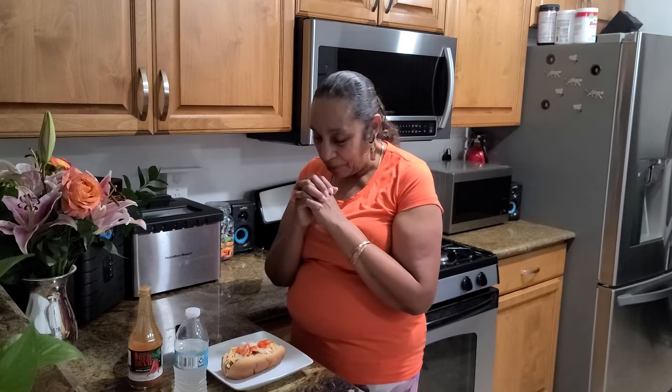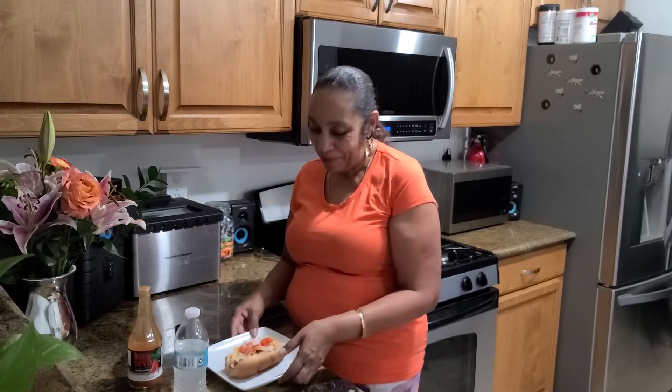Let's say a prayer. Heavenly Father, thank you for this. We know the blood of Jesus today. In Jesus' name we pray. Amen.